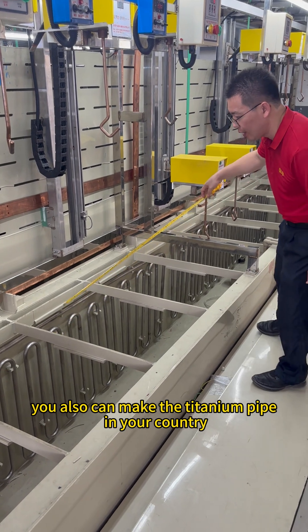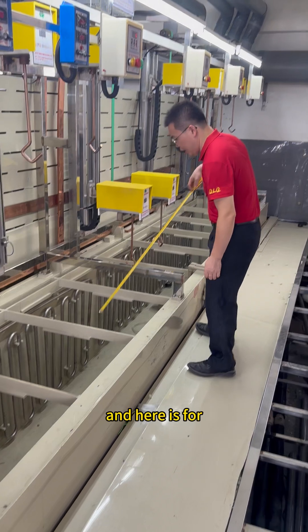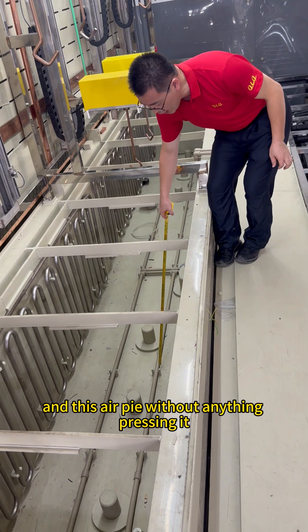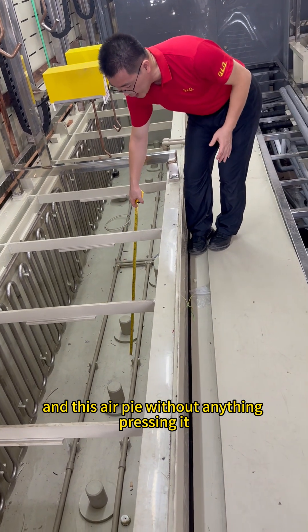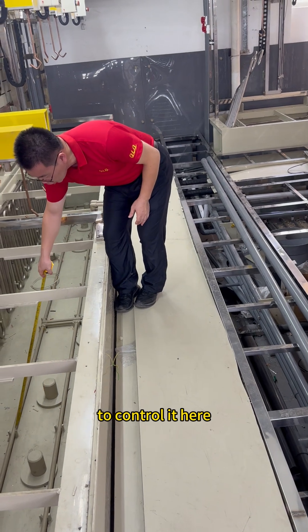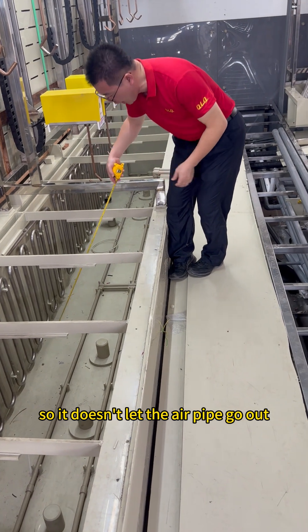You can also make the titanium part in your handshake. And here is for the air pipe. This air pipe, without everything to flush it, I use this holder to control it here, so you don't let the air pipe going out.